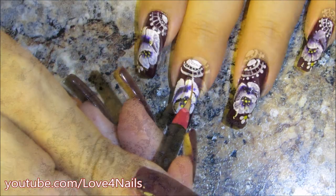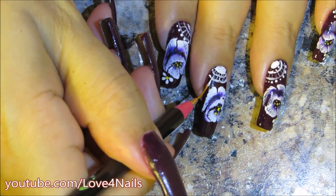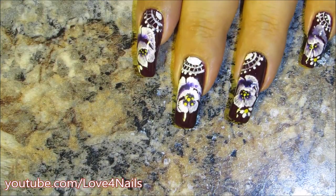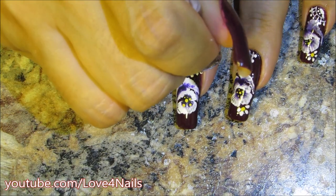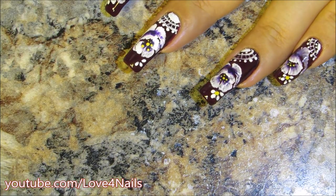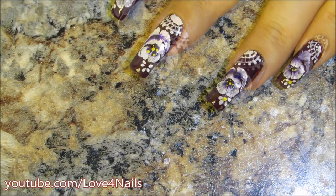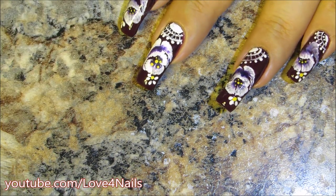Over the scalloped line I'm going to make tiny little lines and then dots all around. Over the corner of the flower I'm adding a tiny daisy — just teardrops — it's a little peeking half-flower, going all around, and then the center of that flower is going to be a yellow dot.